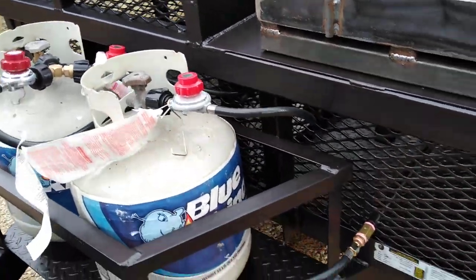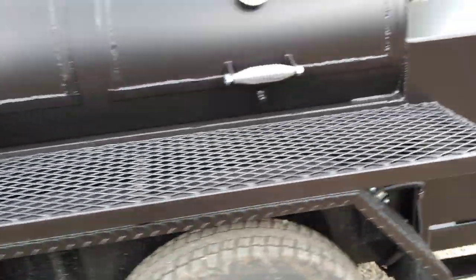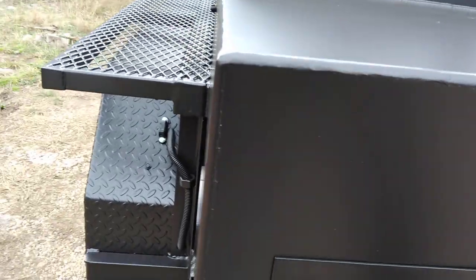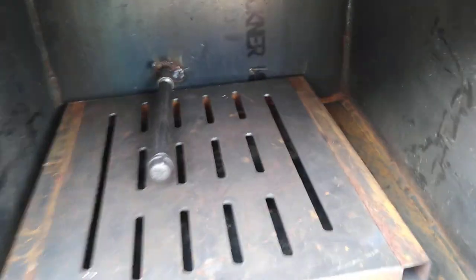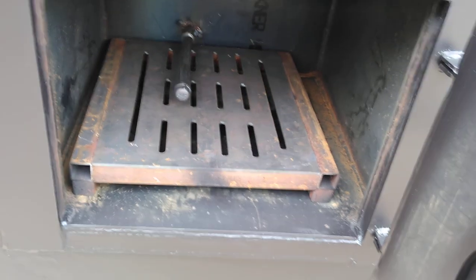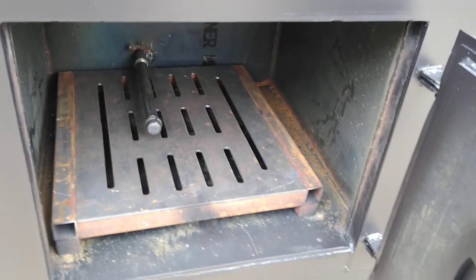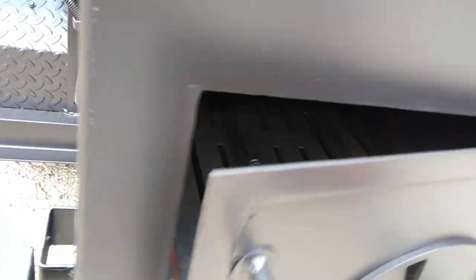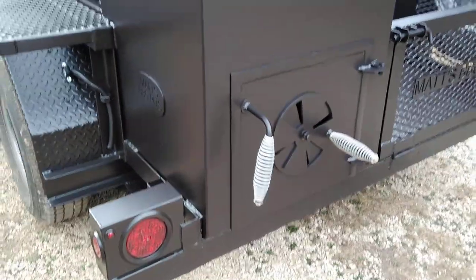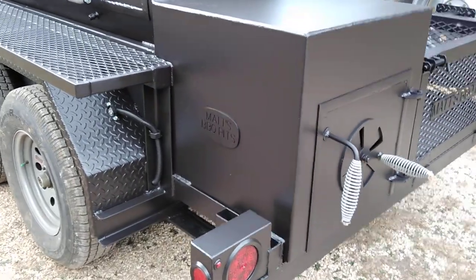If you notice, we've got a third propane line. That third line is a propane log starter kit we installed in the firebox. The log starter burner is removable so you can replace it over time. My advice on propane log starters is to use a pretty small propane fire to start them — if you superheat the firebox with the propane torch in it, they don't seem to last as long as they should. So that's one thing to keep in mind with the propane log starter.